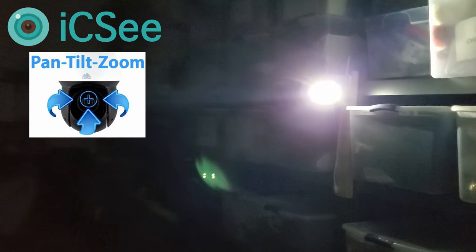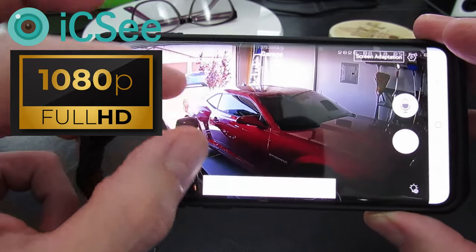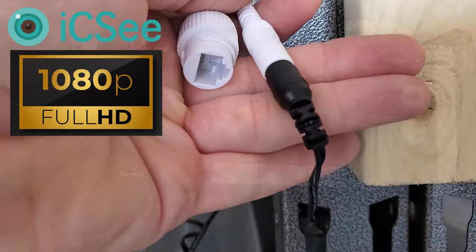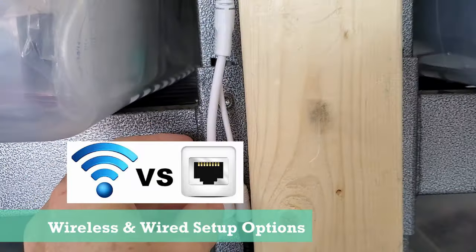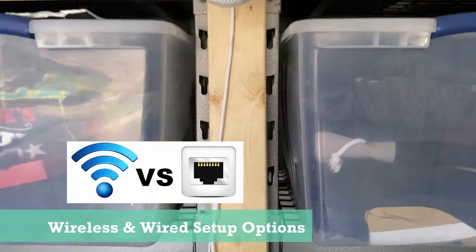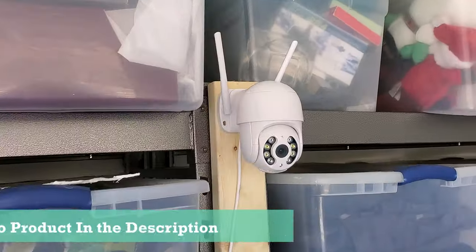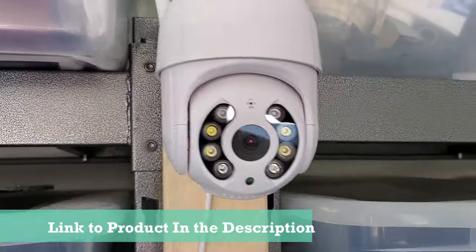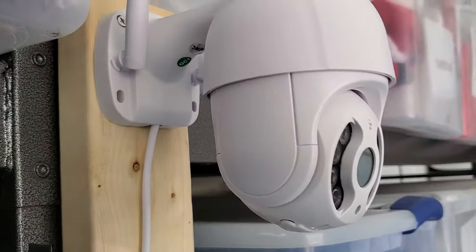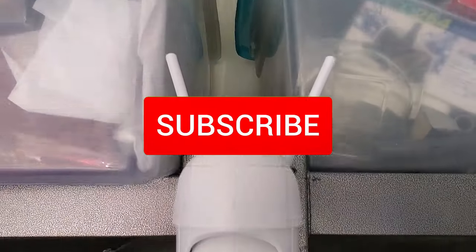If you're in the market for an outdoor PTZ camera with four times zoom, motion detection, 1080p quality, and the ability to connect wirelessly or wired, then this camera could be a good choice for you — especially if you're on a budget. We'll have links in the description below for where to purchase this camera. As usual, thank you guys for watching. If you like these videos, give a thumbs up and share it. If you love them, hit subscribe — it's completely free.